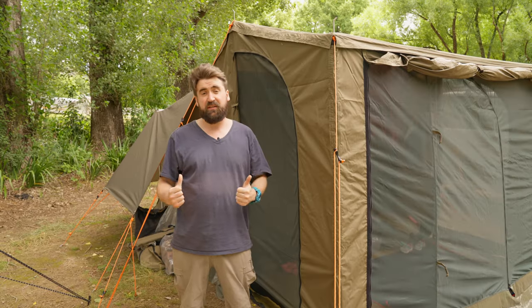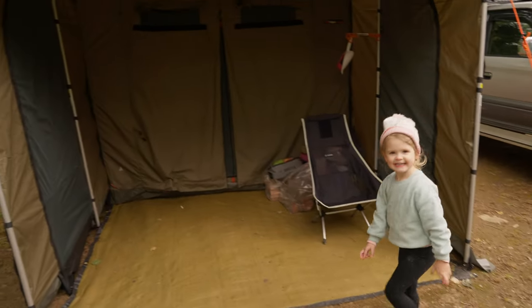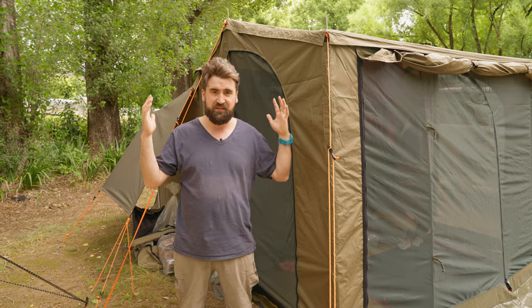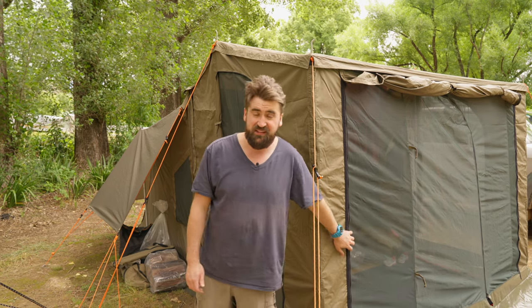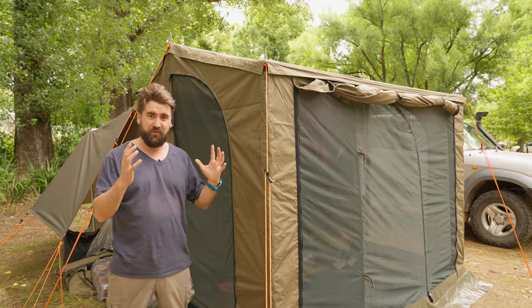I think most people with just the sides are using it for privacy — say you're at a busy free camp near a beach or at a caravan park with people right next to you. It's one way to create a bit more privacy and enjoy the tent more.